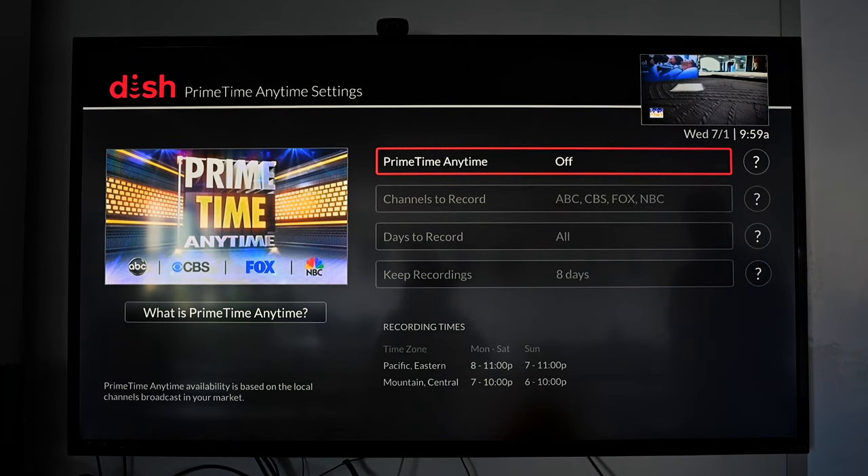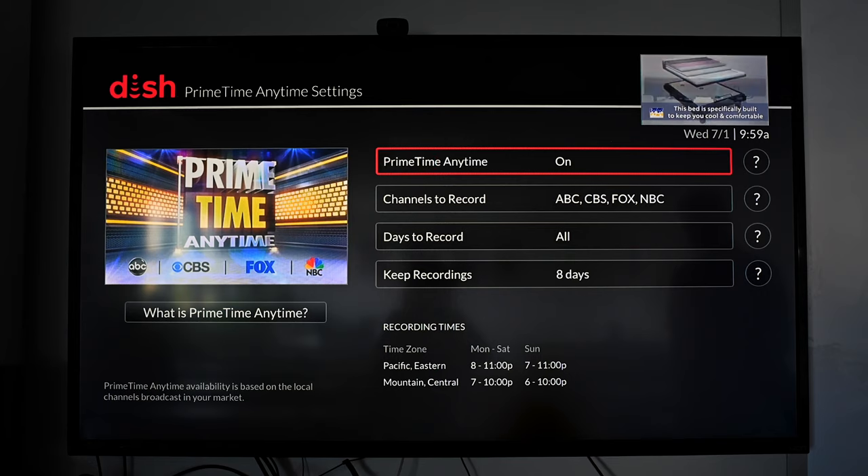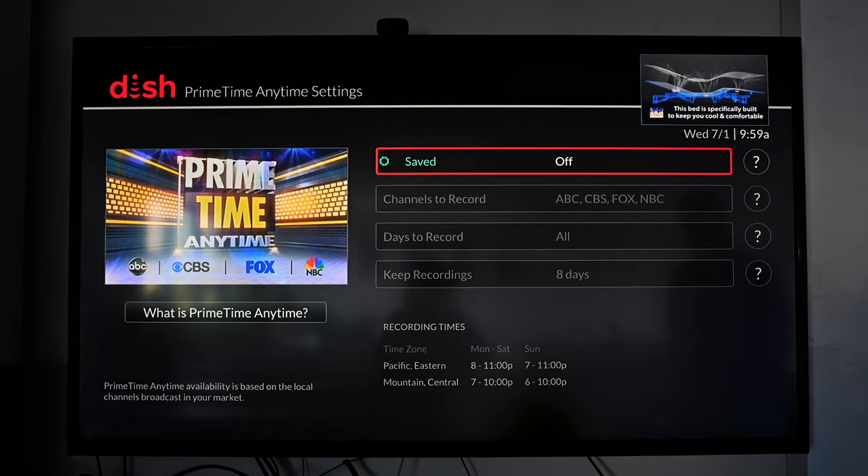From there, you can see Prime Time Anytime is there. It's just something that you press select to toggle on and off. And that's all there is to it.